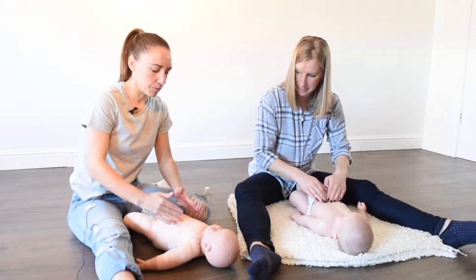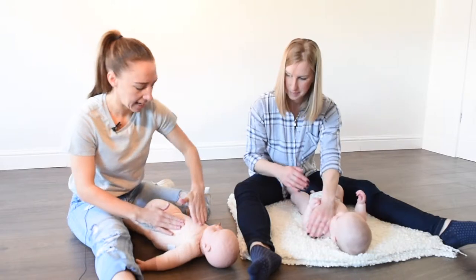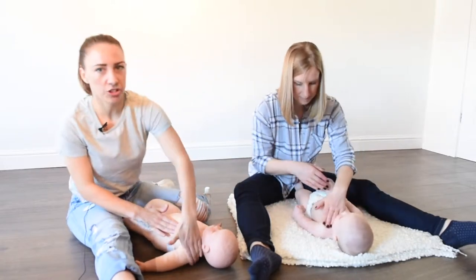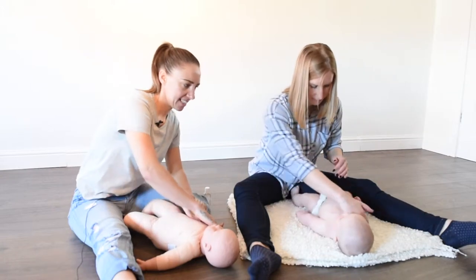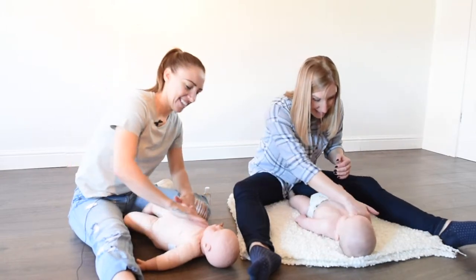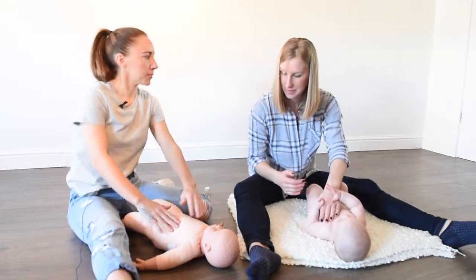Then we can do some strokes from one side over to the opposite shoulder, and then the same the other way, with gentle pressure as you stroke up, just helping to clear the chest.